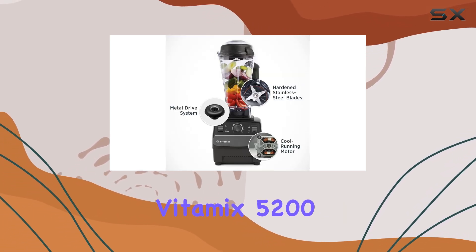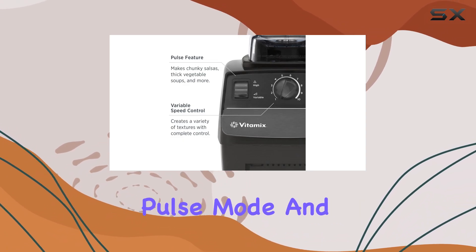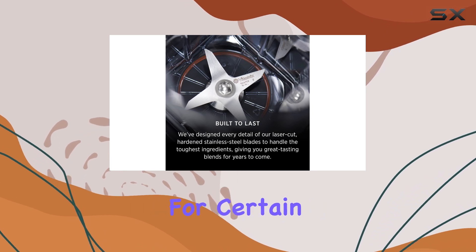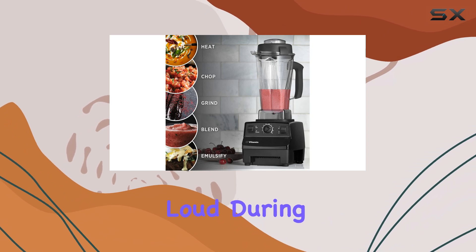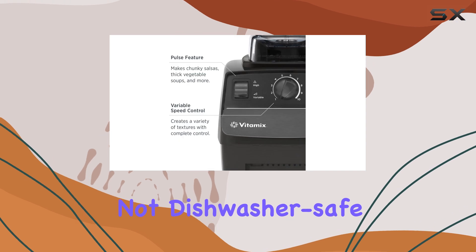However, the Vitamix 5200 is not without its drawbacks. It lacks a dedicated pulse mode and blending programs, which may limit its functionality for certain tasks. Additionally, the blender is relatively loud during operation, and while the jar is easy to clean by hand, it is not dishwasher safe.